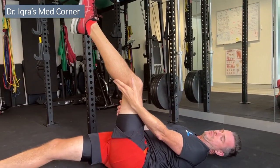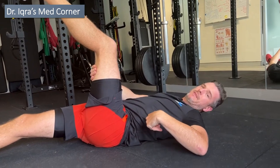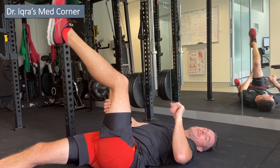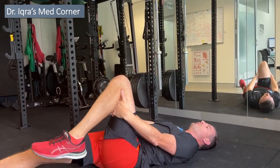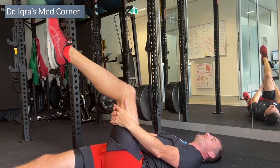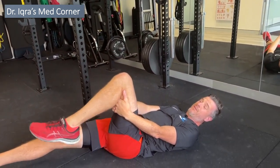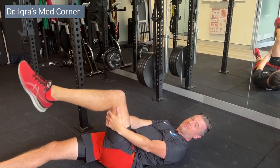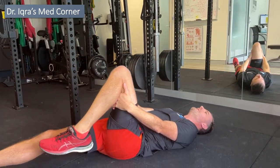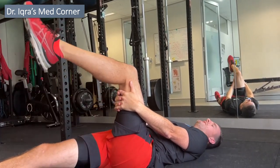Remember, this is not a hamstring stretch — you'll feel tightness down the back of the leg. Don't go so far that you feel pain in your lower back; stay below that threshold. Keep your toe pointed and work on the comfortable range, up and down. You'll do about 15 to 30 reps per set and aim for two or three sets. You may feel some quad fatigue, but you should only feel a little bit of tension — no sharp pains or increase in sciatic nerve pain.